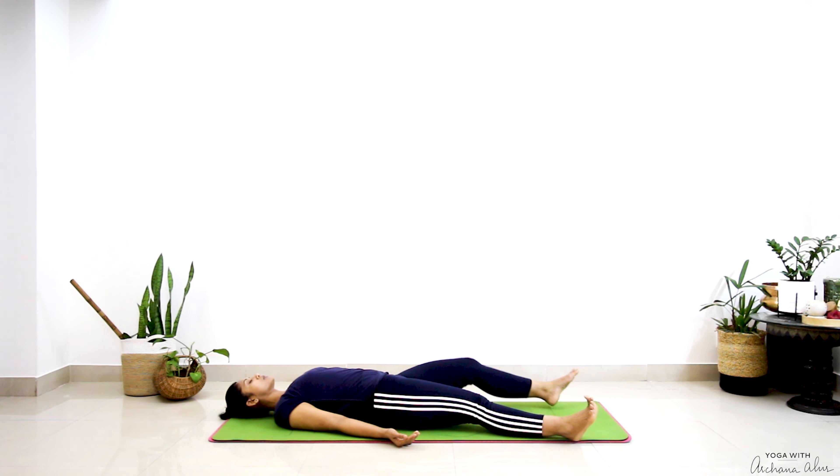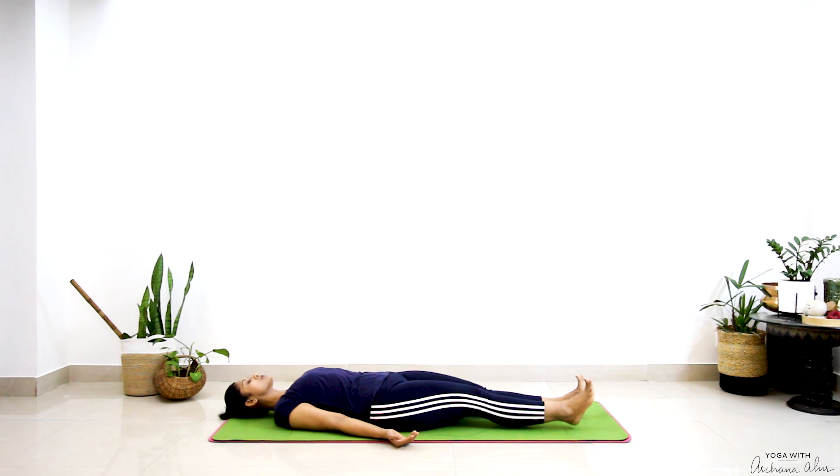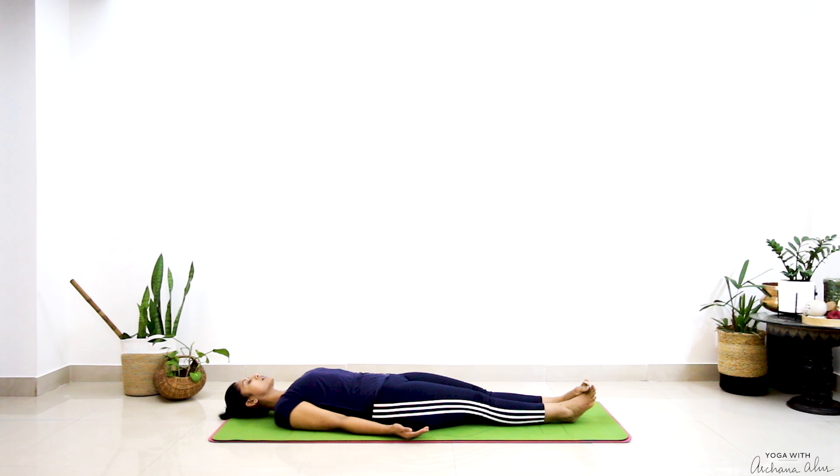Straighten your legs out, bringing both your feet to touch. Arms come to rest next to your body. Take one deep breath in, and we'll chant one round of OM — noticing the vibrations wash all through our body. OM.